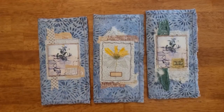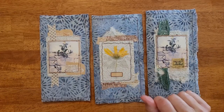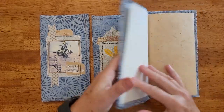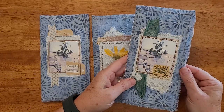Good morning from Carrie Lee Studios. I just wanted to do a quick review of these travelers notebooks that are in my shop. They are just like a regular travelers notebook except for the fact that the covers are a little bit more embellished.